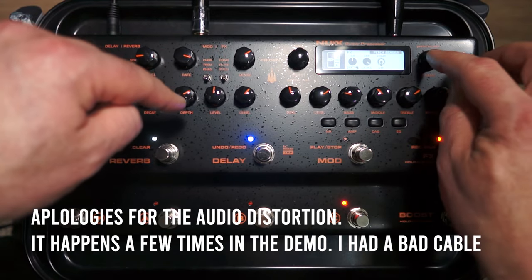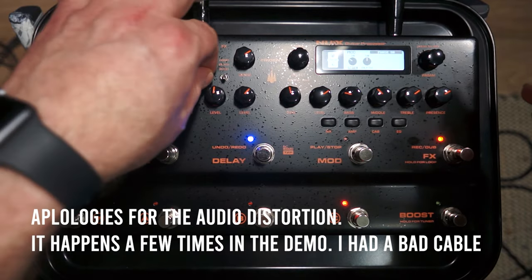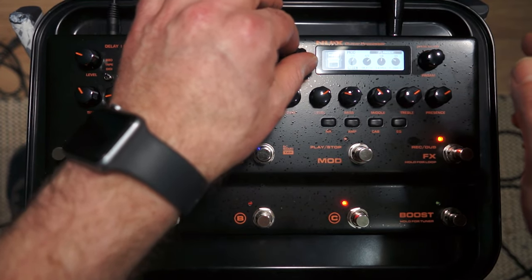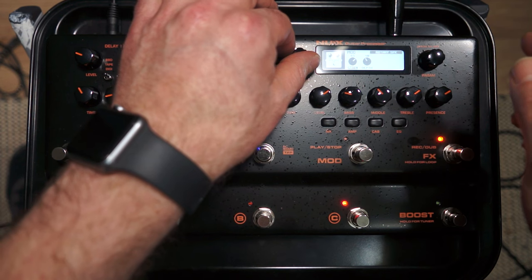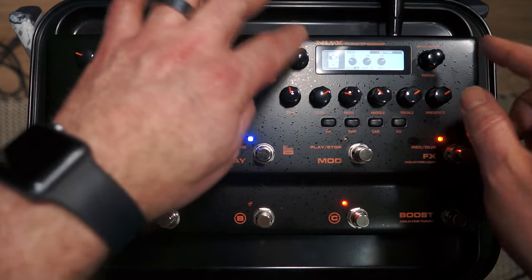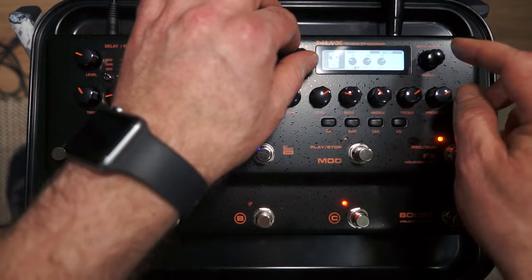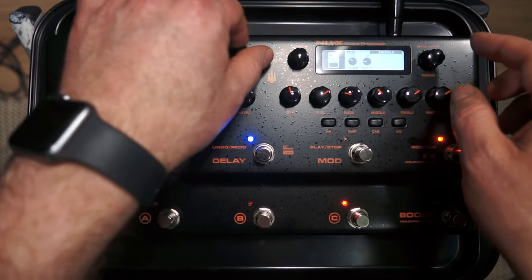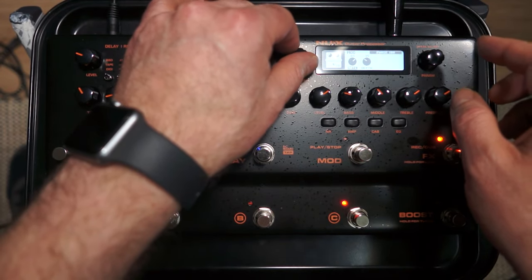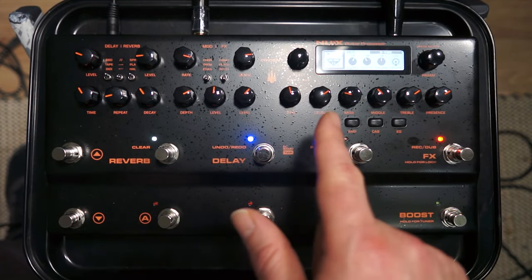Those are the secondary options under comp, filter and pitch. The same applies to mod - if I go to chorus I have CE1, Stereo Chorus, Flanger, Chorus Plus, Rotary Speaker, Vibrato and Detune. There's only one tremolo effect. Under phaser there's Phase 90, Phase 100 and Univibe. So there are actually many different options available within each switch selection.